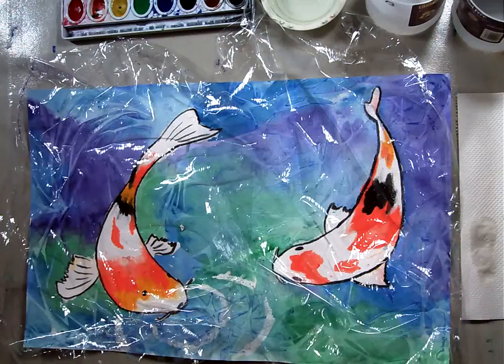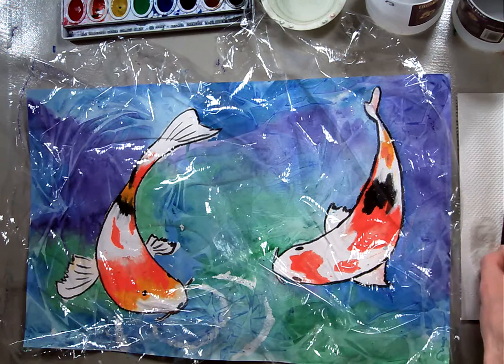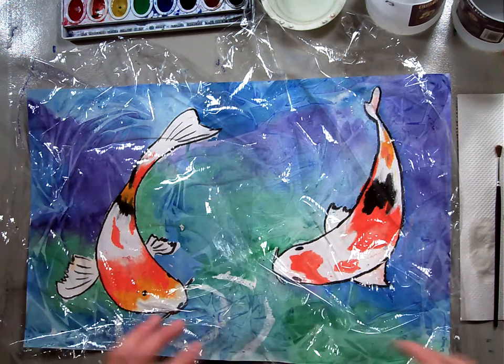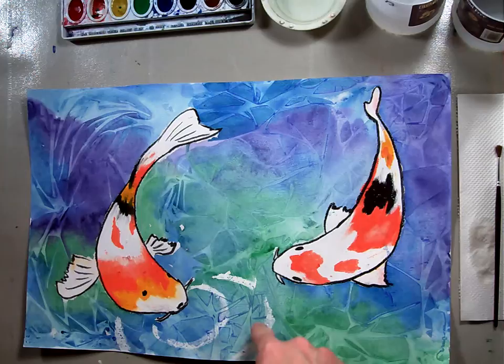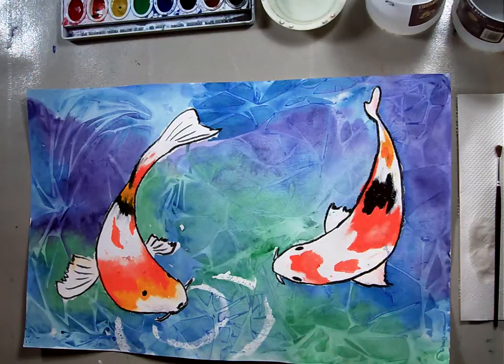Welcome back. In this part of the lesson, we're going to do some enhancements to our watercolor background with a detail brush. We just got done putting the cellophane on here, and we're just going to gently lift it off, and you'll see where the creases and crinkles of the cellophane went.